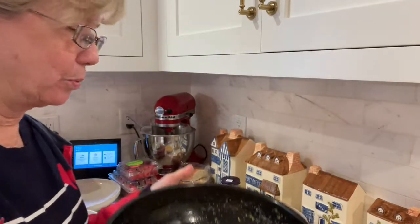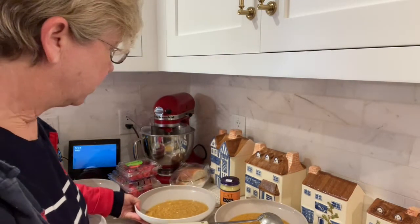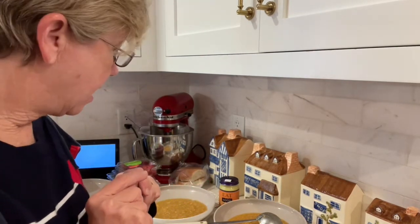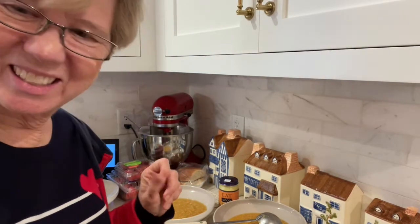Here's the puree. I'm putting it into the bowls, as you can see. I'm going to put a tiny bit of salad cream on top, a little green salad, and some toasted garlic bread. I'll show you how it looks.